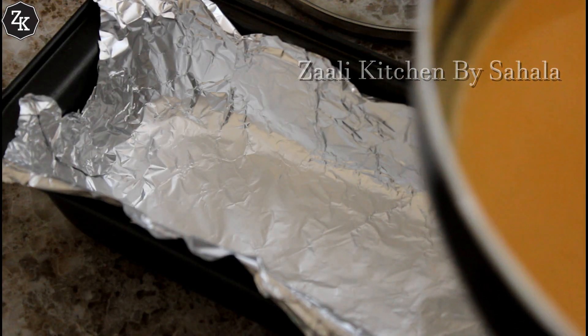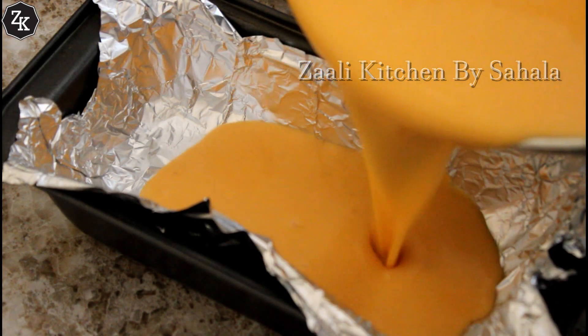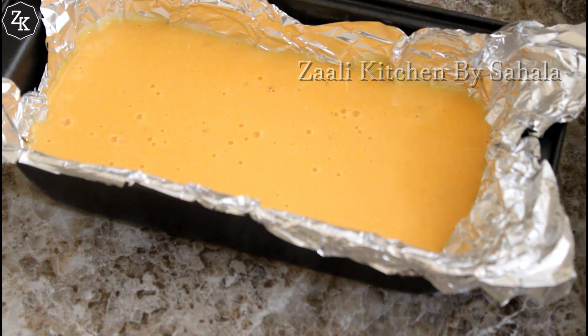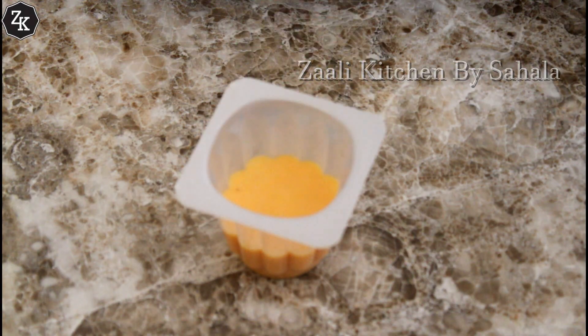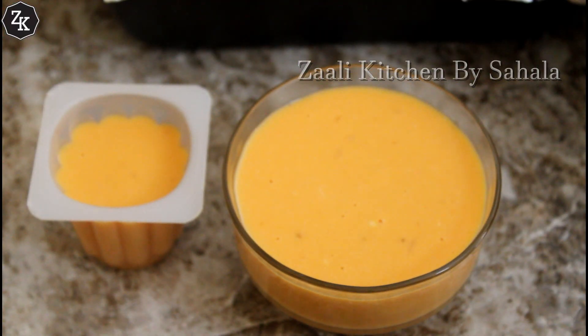I am going to make a mold in the bowl. I am going to add a foil paper and a little mold to make a shape. I am going to add a glass — about 3 cups of flour.